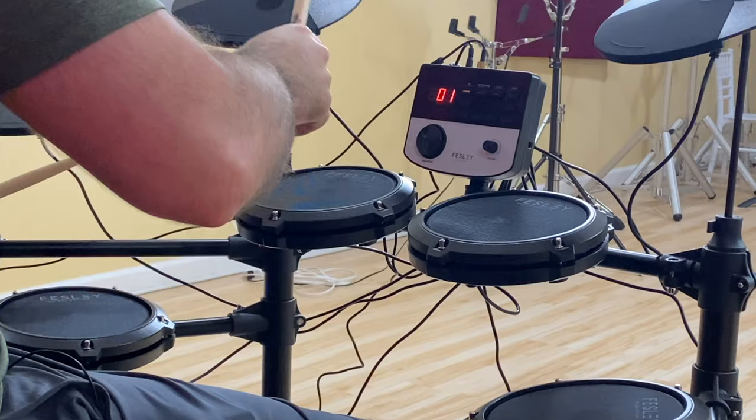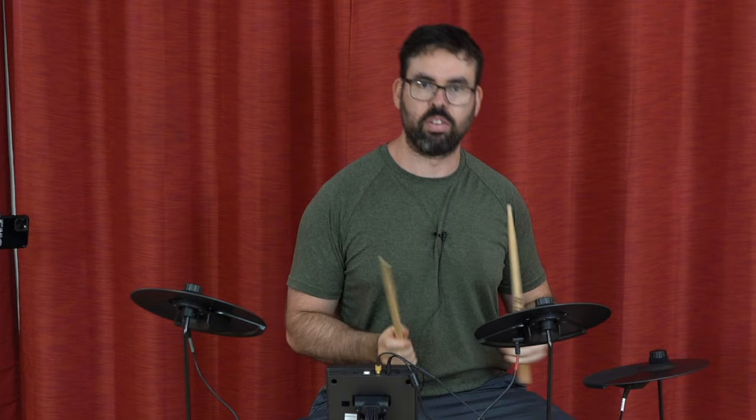The good old mesh drum heads — very quiet and very, very bouncy.